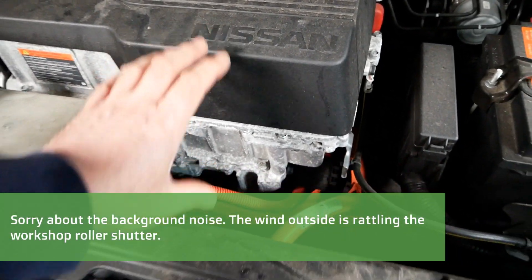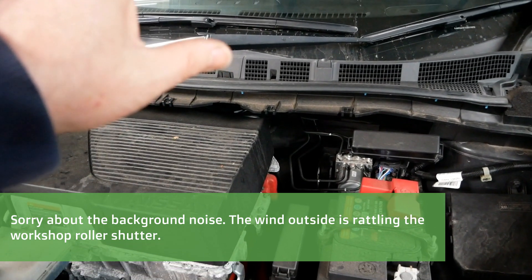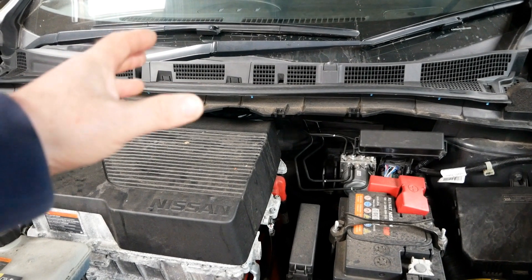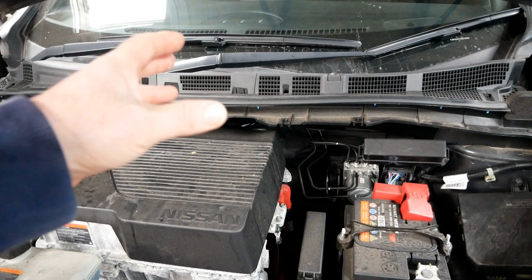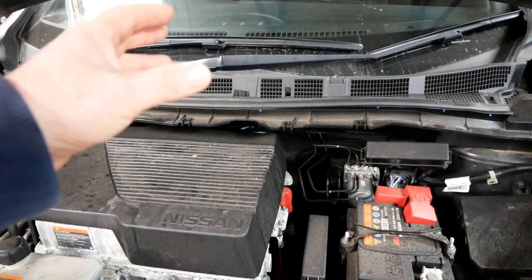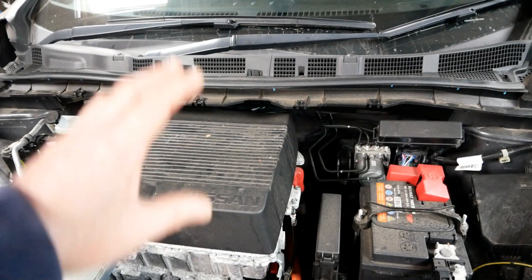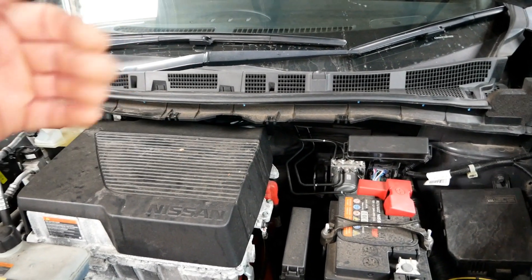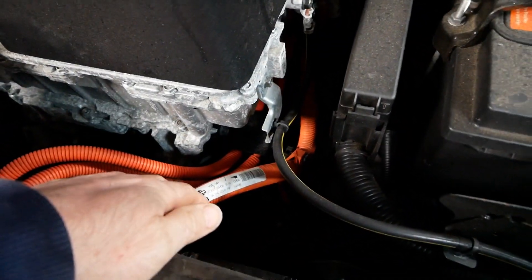These Nissan Leaves do not pump water around the battery pack. To be fair, not many electric cars actually pump water around the battery pack to keep them cool — most of them will use the air conditioning system to cool the battery. However on the Nissans you don't get any of that. The cooling is just done by air blowing under the car while the car is moving.